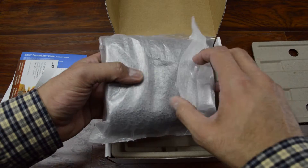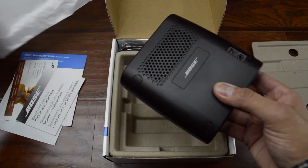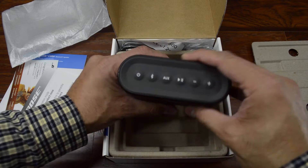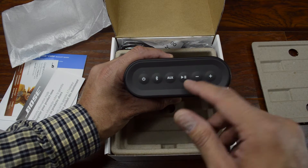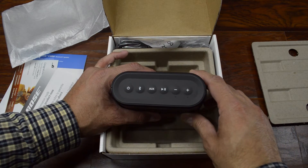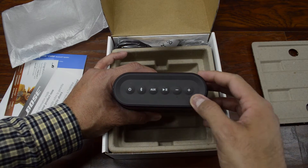So here's the speaker. It's actually got some good weight to it. We picked up the one in black. Now this is pretty small. It's got some buttons here on the top: power, Bluetooth for connectivity, there's an aux button, play, pause, and I'm assuming this is plus or minus for volume. The top part here is rubberized, so it's pretty neat.